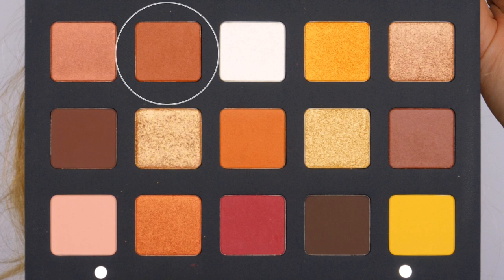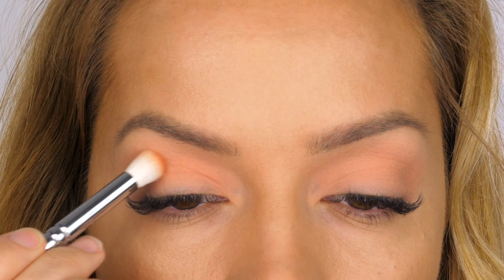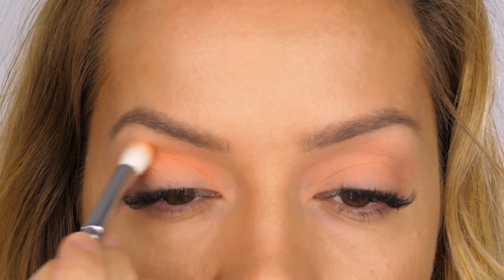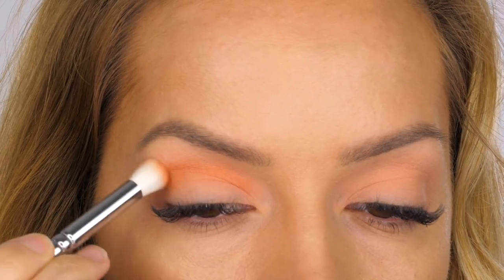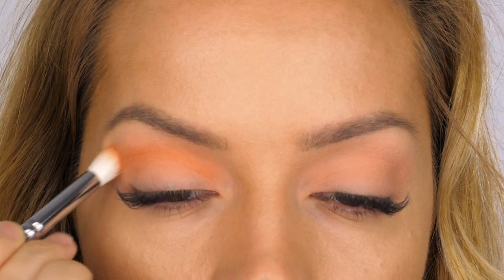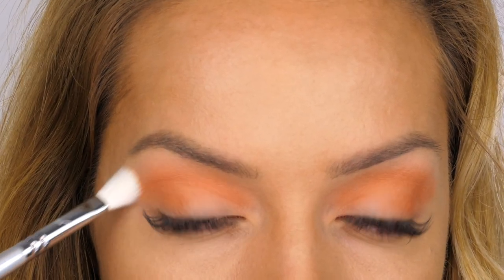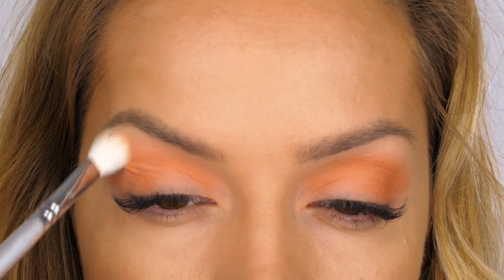Next I'm taking this medium orangey brown shade — I think it's called Sinai. I'm using my Zoeva 225 brush to work that mostly on the outer edge of the socket and pulling it through. I always concentrate the colour on the outer edge first and then pull what's left on the bristles through the socket. Make sure to pull that out at the outer edge so it wings out ever so slightly. Then I'm going to use my Zoeva 227 Luxe Soft Definer Brush to soften the edges.